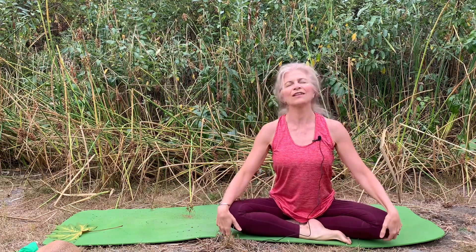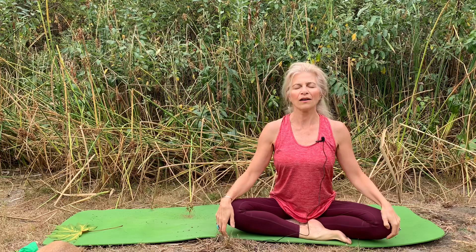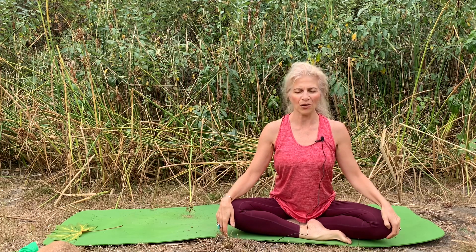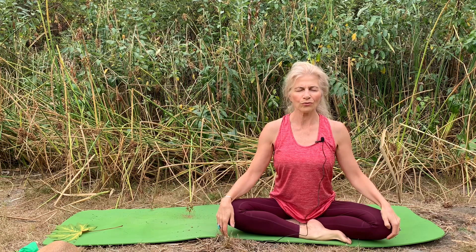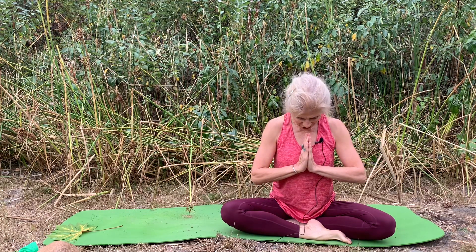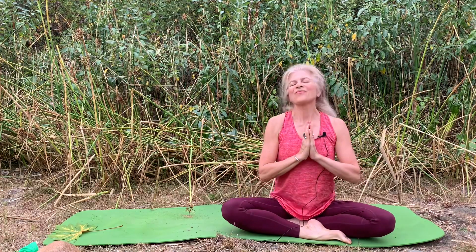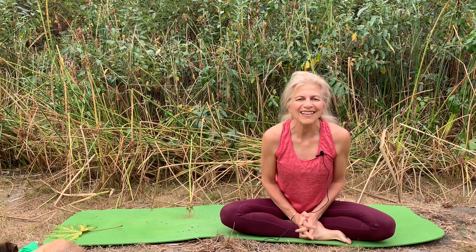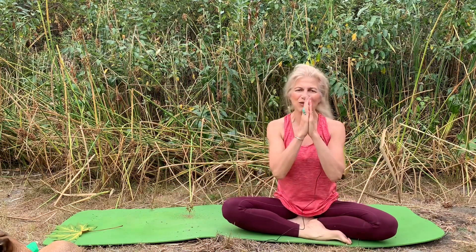Feeling rooted to the earth beneath you, take a moment to lengthen the spine and we'll do one more letting go breath. You can bring your hands together to your heart, bow your head gently towards your inner light — your heart of hearts. Namaste. Thank you so much for sharing this time with me. I hope that you enjoyed your practice and I look very forward to next time. Sam does too — he's right here, I think just out of view perhaps. Thank you so, so much. Take care.